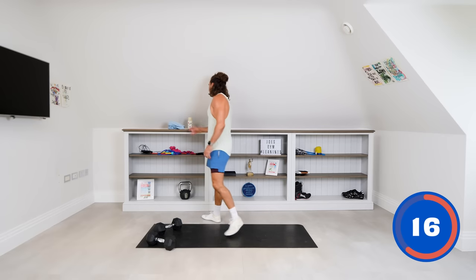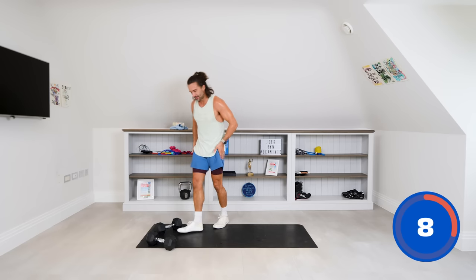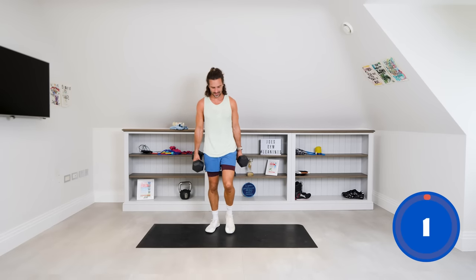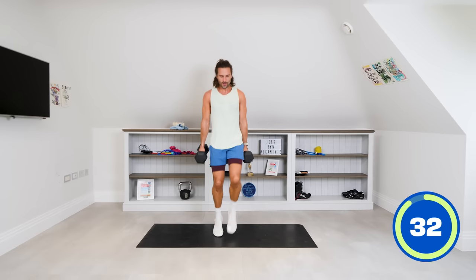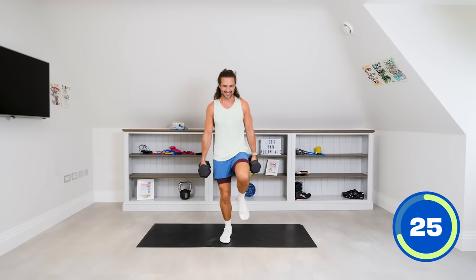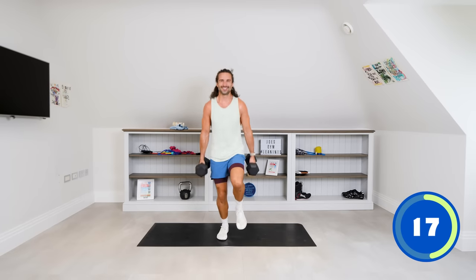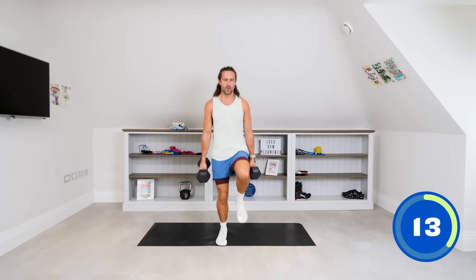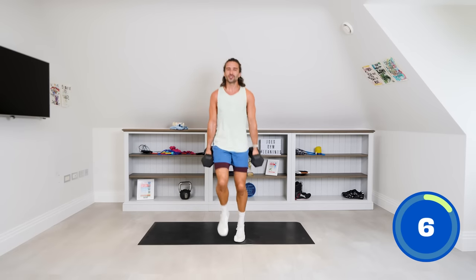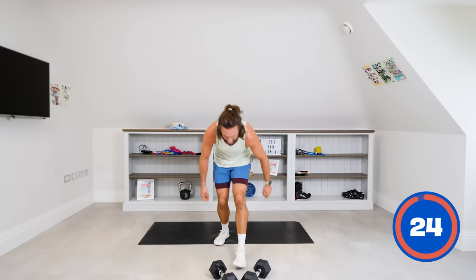This might feel a little bit mad, but next we're just going to run on the spot with one dumbbell in each hand. Your arms are staying straight, just keep jogging. It makes it tougher on the legs — hold on to those weights. Ten seconds: five, four, three, two, and one. Six more moves to go.